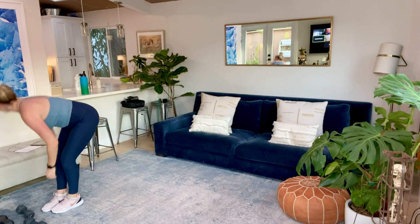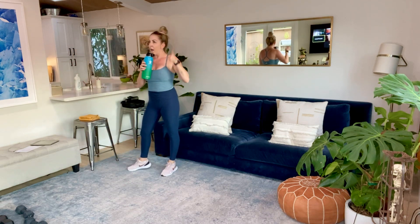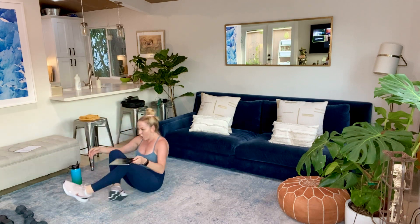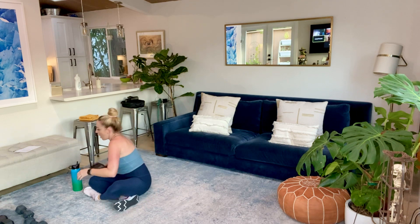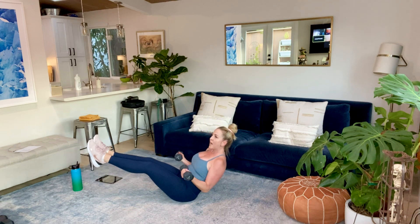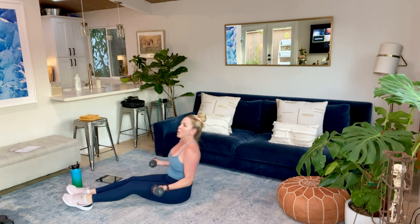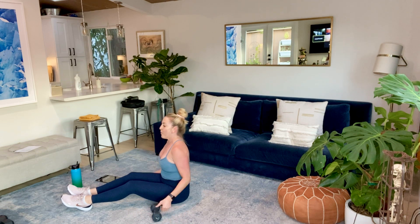Already out of breath. We're going to go into a bicep curl and core at the same time. This can be on the lighter side — between five and ten again. Your legs are going to come out like this. You're going to hold in and rotate the bicep curl. Elbows do not leave your side.